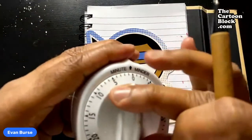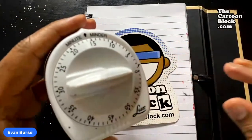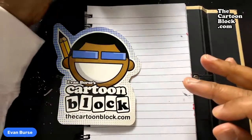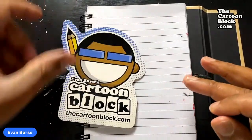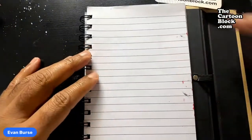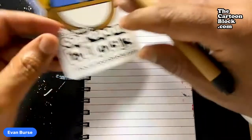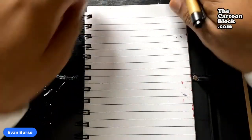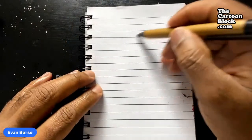Evan here and today we're going to be drawing Juggernaut. Let me go ahead and set my timer — oops, I dropped the timer. The timer definitely never did anything to anybody. So let's go ahead and get started. It's your boy Evan here, we're doing the cartoon block quick little sketch for today.